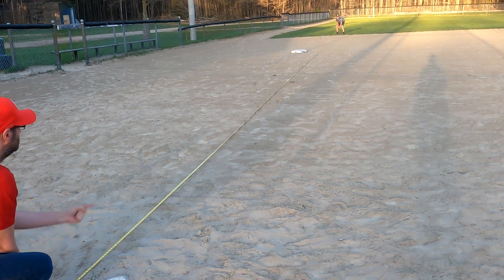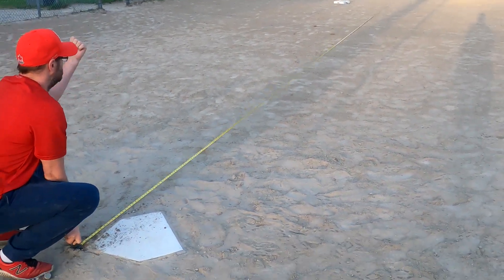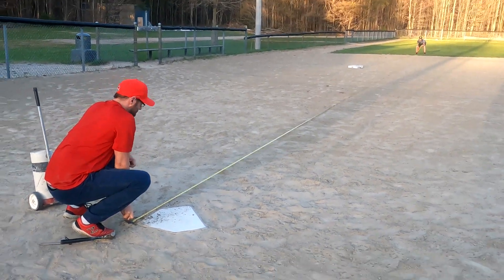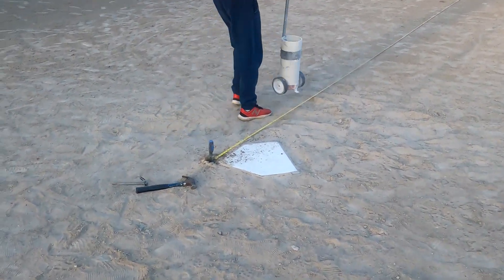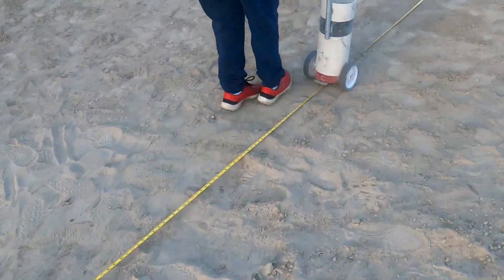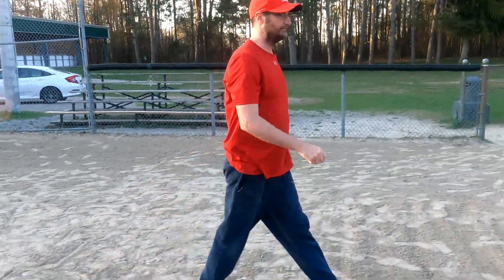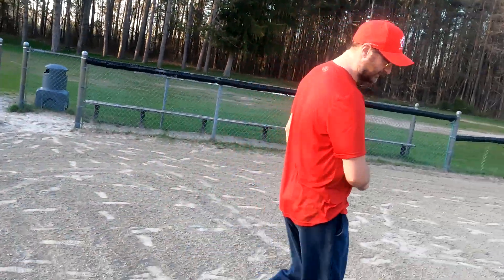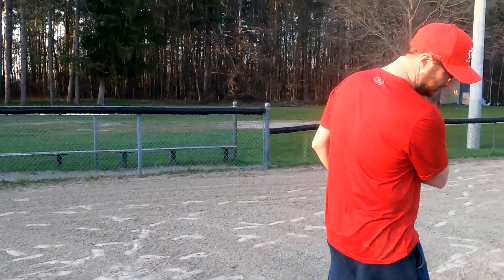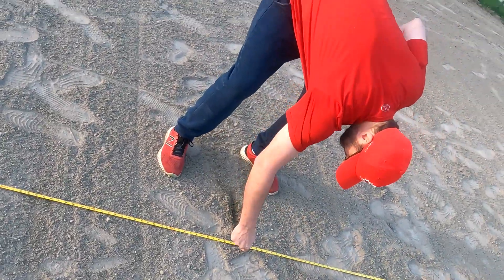Pull it tight. Once again, you line it up and chalk this line as well. Again, we mark out 60 feet — whatever our base length is.